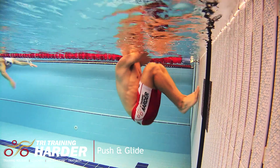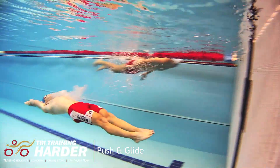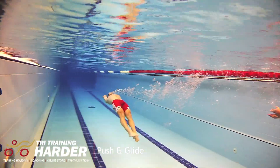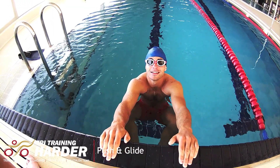Start off at the end of the pool with your feet tucked up to your chest. When your upper body is in a horizontal position like we see here, push off with your hands together, your arms straight and your head between your elbows. As you push off, make yourself as tall as possible and stay in that position for as long as you can. Don't kick or move your arms yet — just see how far you can get with that streamlined position.